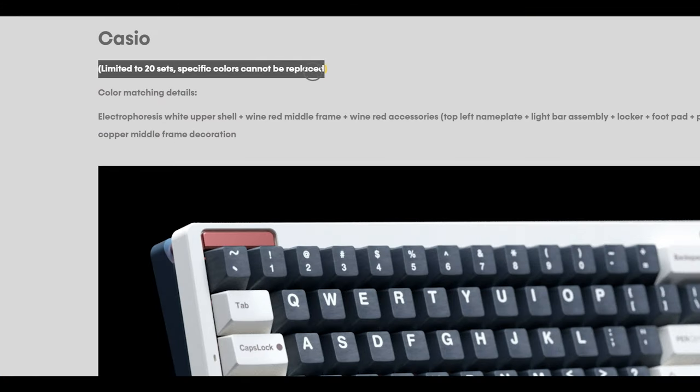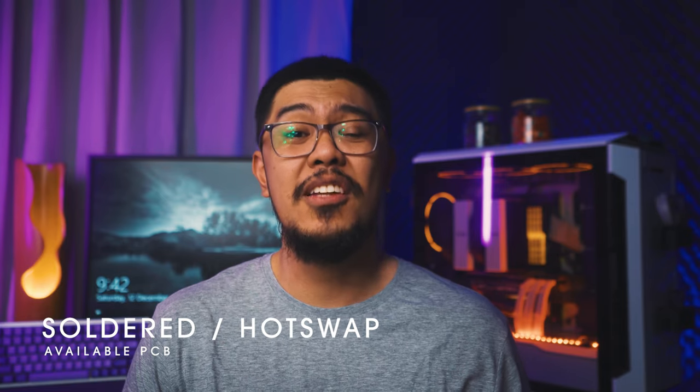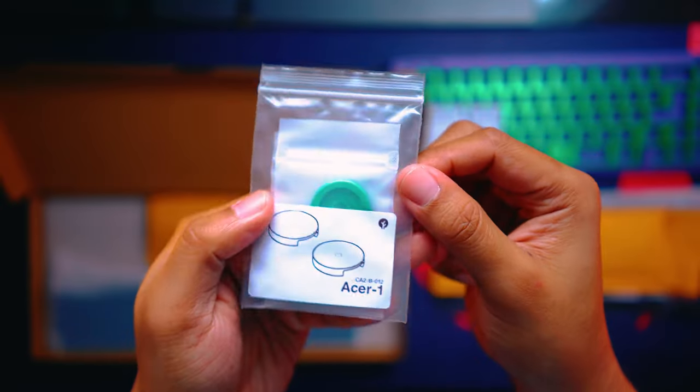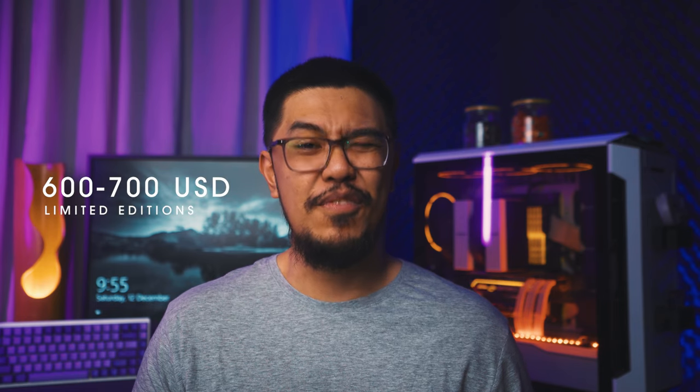The Casio and EVA editions got sold out in less than 20 minutes since they did not make any huge announcements online. According to the website, the Casio was limited to 20 units and the EVA edition was limited to 15. Still, it took quite a long time compared to my experience of group buys, where limited edition kits get sold out in less than 5 minutes. The PCBs offered were soldered and hotswap. In the aftermarket, the unlimited versions sell for about $450 to $600 US, while the limited editions sell for about $600 to $700 US, if you're lucky to find one.